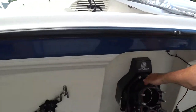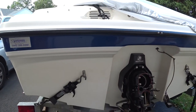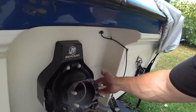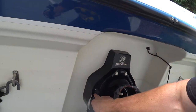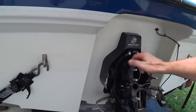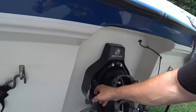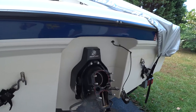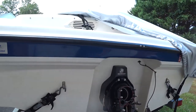Next I need to remove the gimbal housing. There are a couple of sensors to remove with a few screws, and there's a special tool required. I may also need to heat up the housing because it's in there with Loctite.